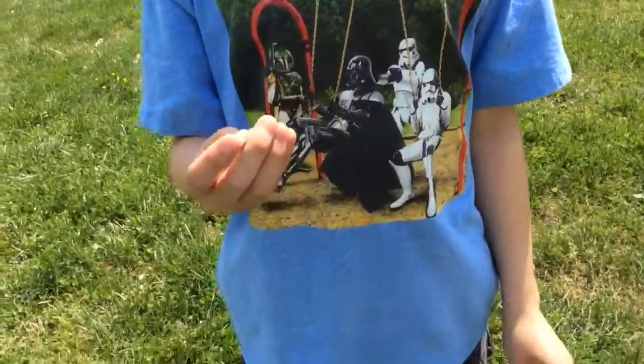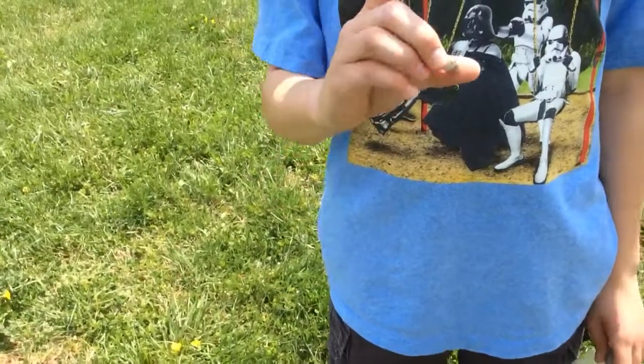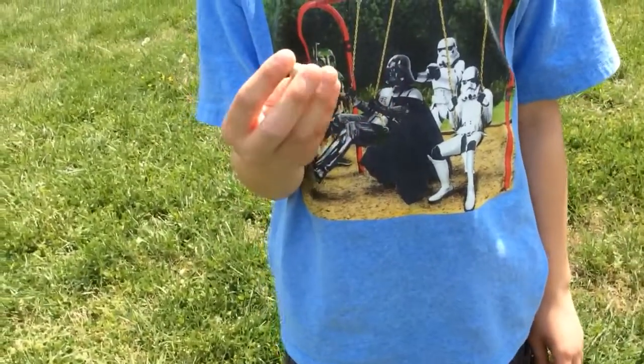So this is a Civil War bullet, a 42 inch musket like I said. And this was found at the Battle of Fredericksburg.